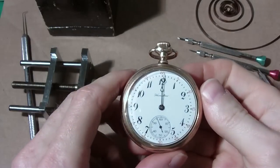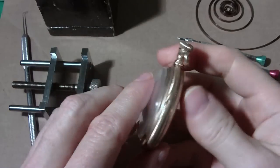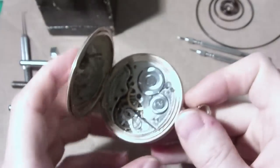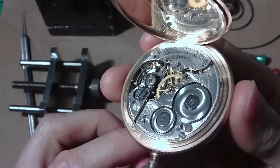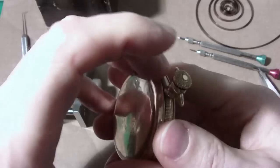I'm going to install a mainspring in this Hamilton pocket watch. I know it doesn't have a mainspring because I took it out to do this video. It's a 974, 17 jewel. I already put the hands at 12 for a reason.